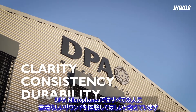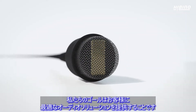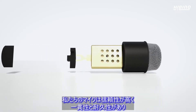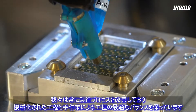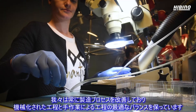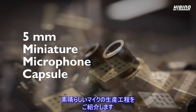At DPA Microphones, we want everybody to experience great sound. Our goal is to make the best possible audio solutions for our customers. Our microphones are reliable, consistent, and durable, and capture crisp, clear sound. We constantly improve our processes, creating a perfect balance between automated and handcrafted manufacturing. Now, let's take a look inside the DPA Factory, so we can show you just how these amazing microphones are created.